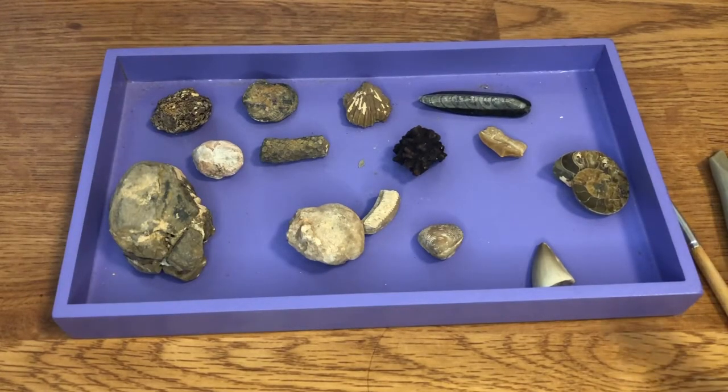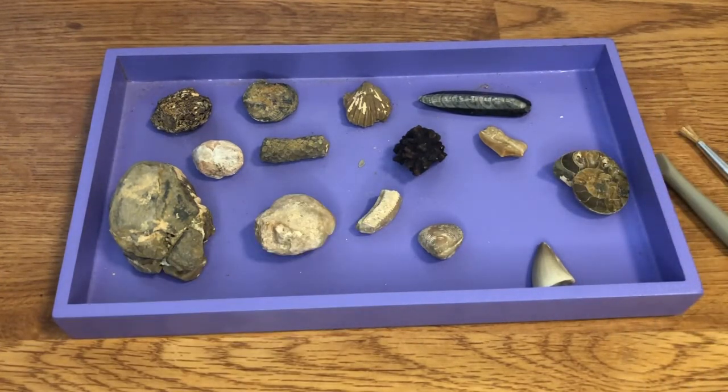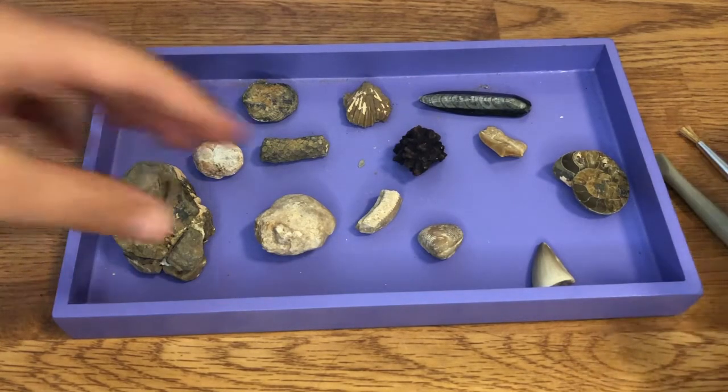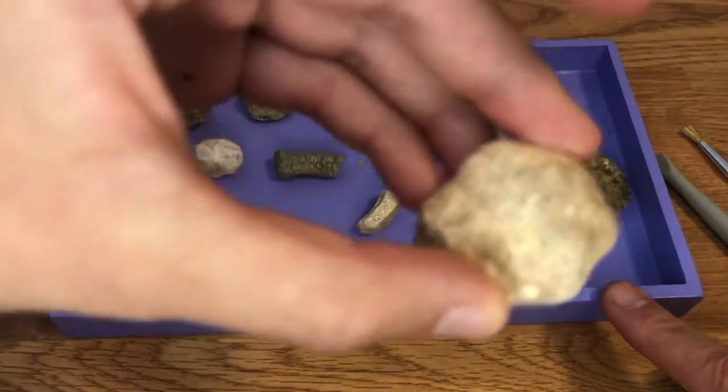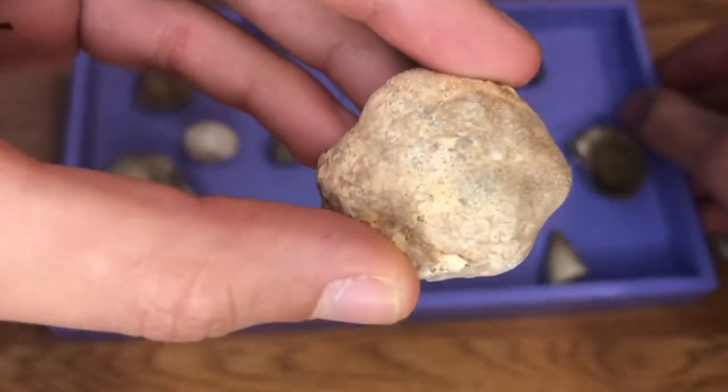We've already done that process and uncovered all these fossils from the plaster mold. There's also a little magnifying glass that comes with it, but we couldn't find it so we're just going to show you here. This purple tray didn't come with the kit — it's something we had at home that we put all the different fossils in.